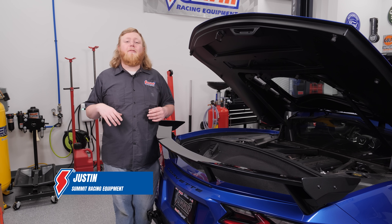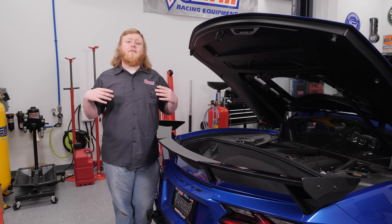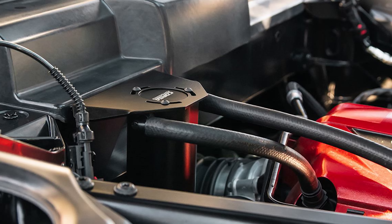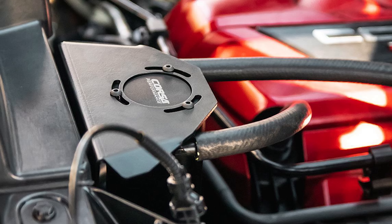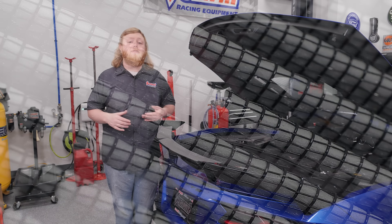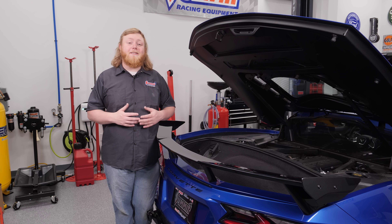Hey, what's going on guys, it's Justin here with Summit Racing and we're here in the Summit studio with this beautiful C8 Corvette. What we're going to be doing today are some fun easy installs — a new air filter and an oil separator. The oil separator comes from Corsa and it separates oil from air in the PCV system, keeping oil from circulating back into the engine. The air filter is from aFe — it's cleanable and should give the car a little more power. Follow along while we do these installs.